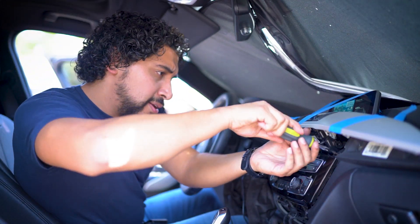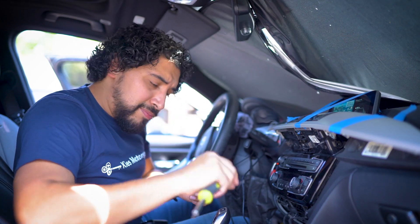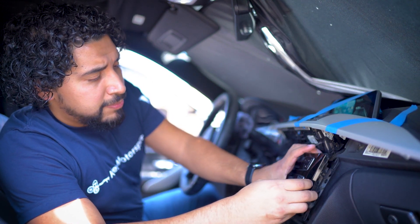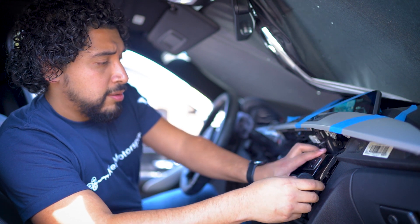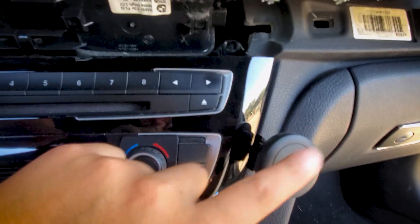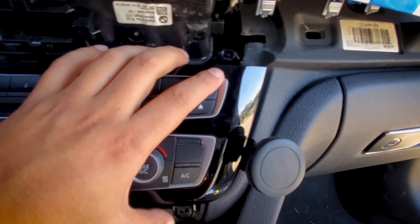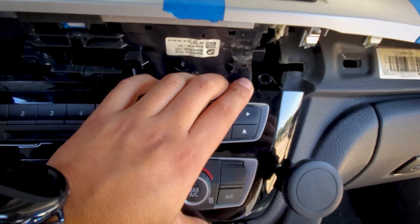We're going to go ahead and start to unscrew these — they're pretty long but it's not that bad. We pull it up and slide it in. You can see this fits perfect right on the back end. What I'm going to do now is just plop it in, put in the screws, and it should be good to go.